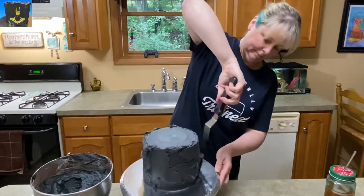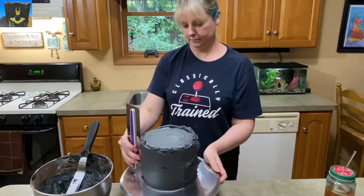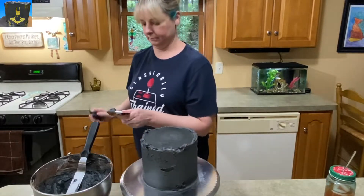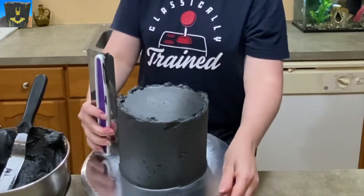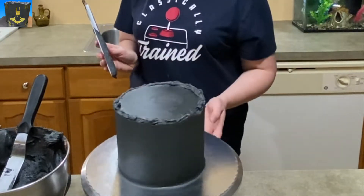I dirty iced it, so it's nice and chilled in the fridge. I brought it out and added my black icing. Here's a little pro tip: if you're going to make black icing, start with a chocolate icing and then add black food coloring to it, because if you start with vanilla icing and add a ton of black food coloring to it, it's going to taste like chemicals.